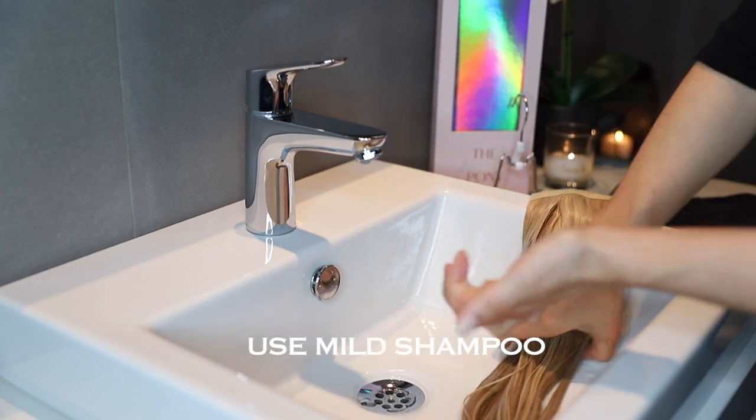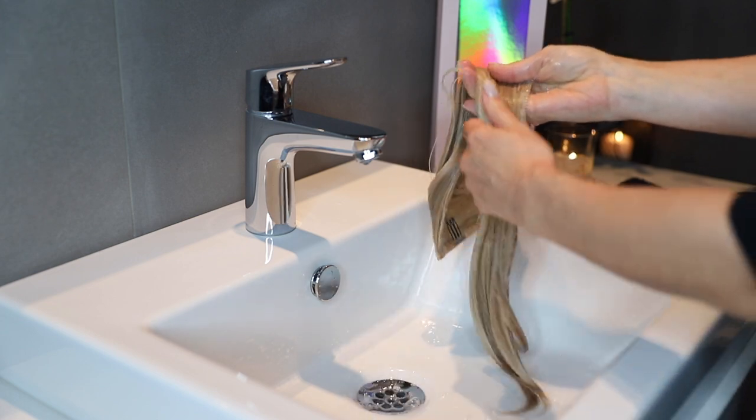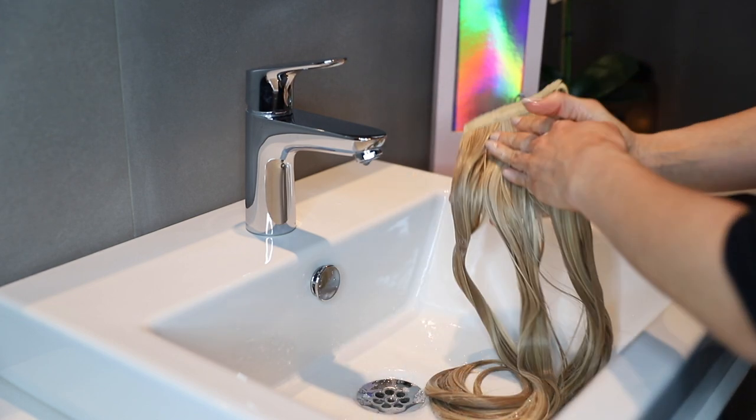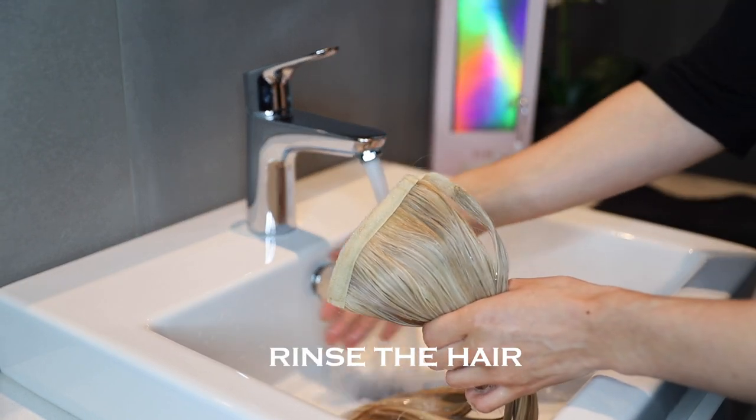The next step is to use a mild shampoo. After applying the shampoo, rinse thoroughly.